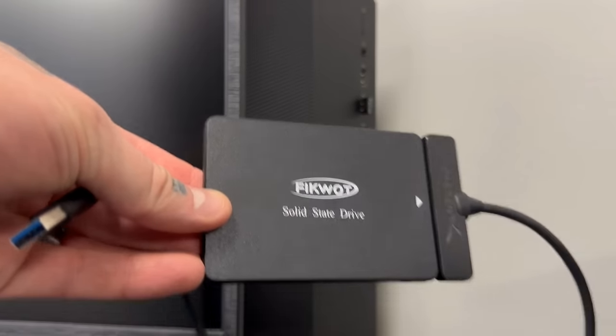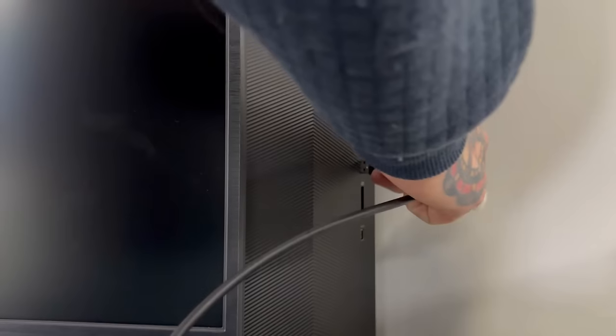I have everything shut down on my PC. I'll grab my Ficwatt one-terabyte SSD via the SATA-to-USB connection and plug it in. We'll power on the PC and immediately hit Escape or F10 — different PCs require different buttons to access your BIOS to change the boot order. For me it's the Escape key. Keep hitting it as soon as you power on.